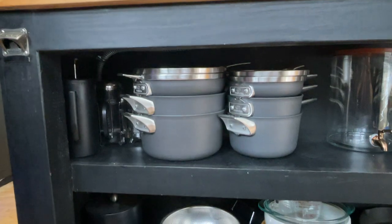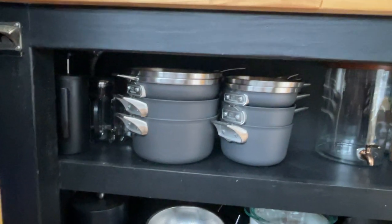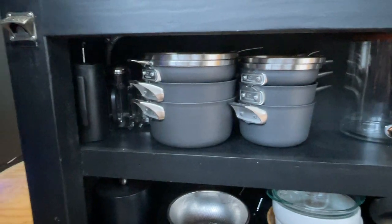If you guys enjoyed this, give it a thumbs up and subscribe if you want. We're going to be doing more experiments with this - not torture testing, just daily use and abuse. Can we see how many puppies we can fit in the pot?